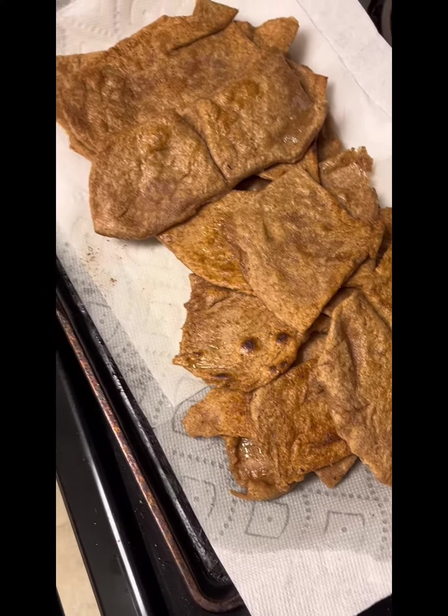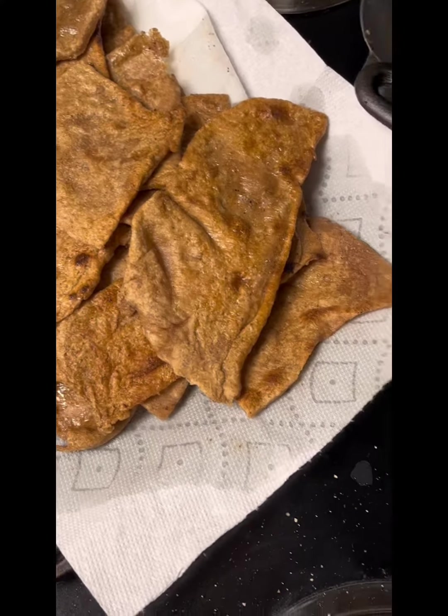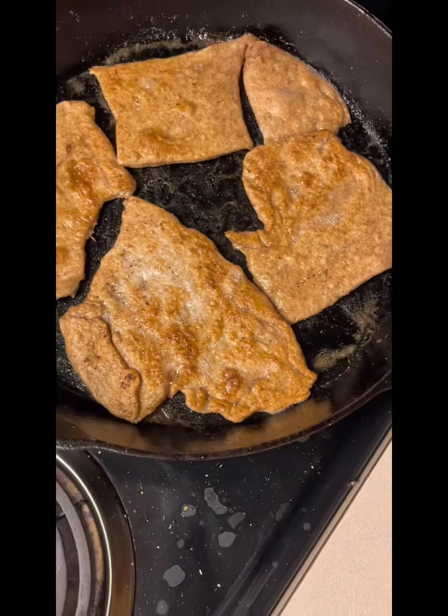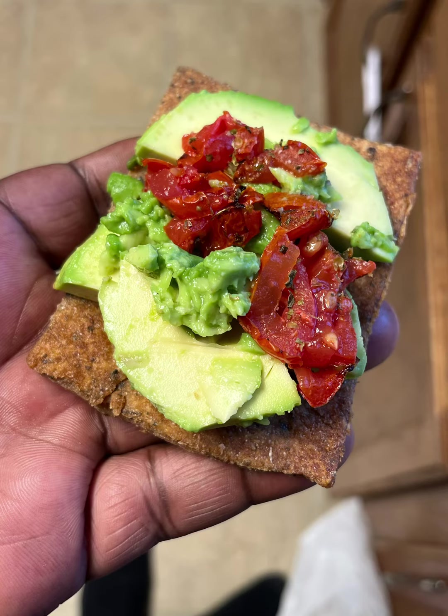After you allow each individual slice to cook to a golden brown for about two to three minutes on both sides, pull from your pan and allow the grease to drain. From there just plate each individual slice, layer with your desired toppings, and enjoy your alkaline thin sliced bread. Goal!